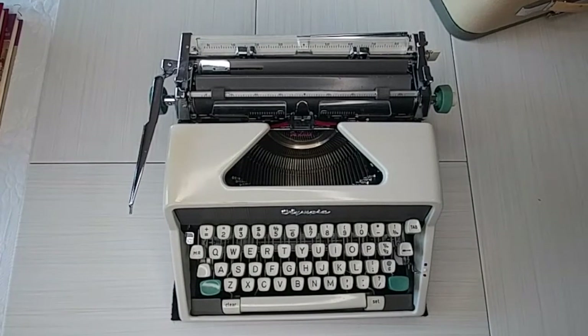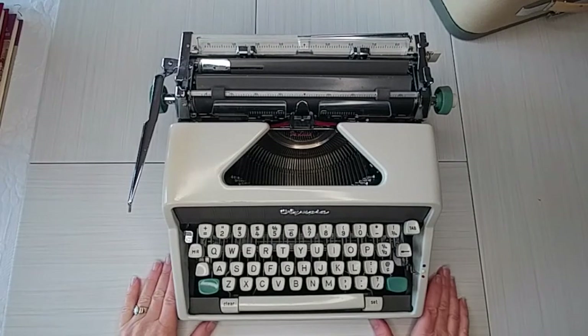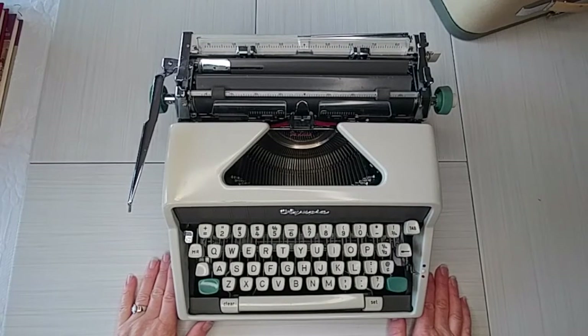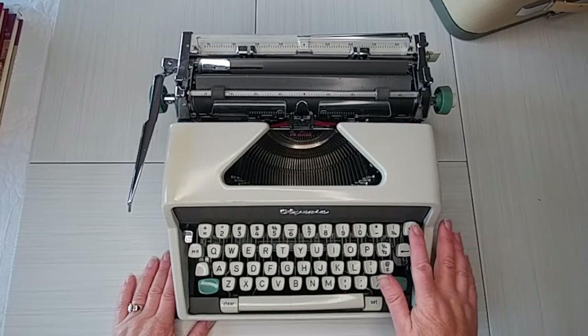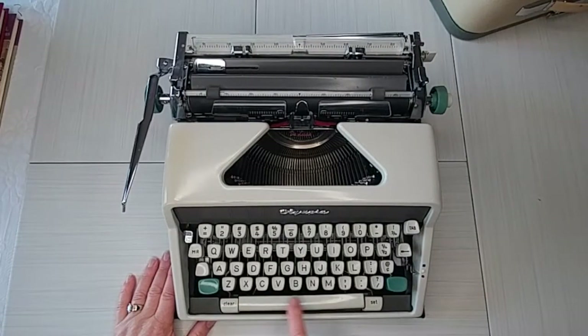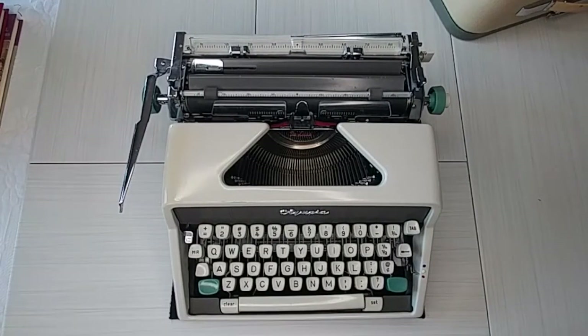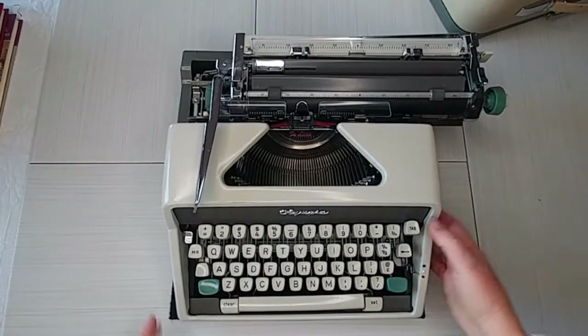Thanks so much for joining me today. This is Laura with Shot and Title Typewriters, and I've got another Olympia — this is an Olympia SM7, a 1961 model. These are fantastic writing machines. This one, instead of having the tab keys on the back, has them down here, and these are called key-set tabulators. The tab button is here, but you clear it and set it here.